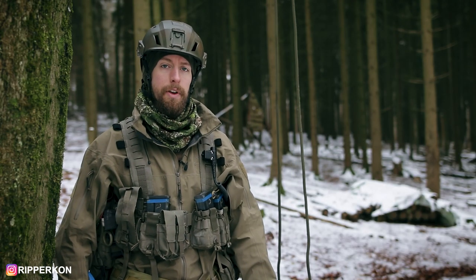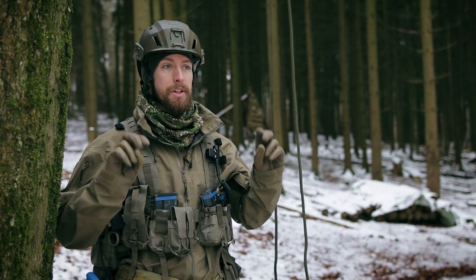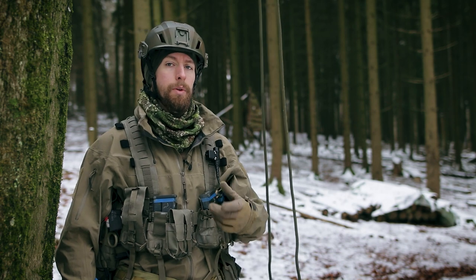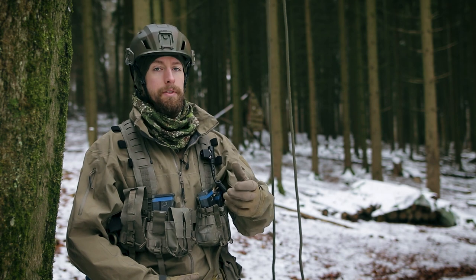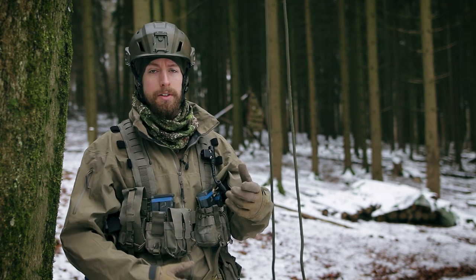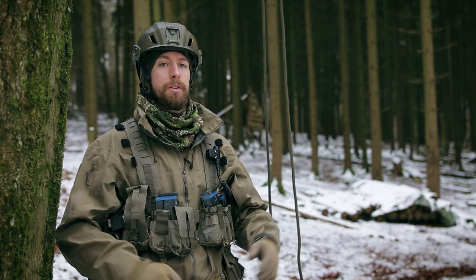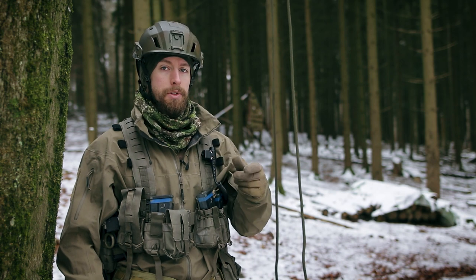Hey guys! In this video I want to show you my favorite rappel extension, but first some history. When I started rappelling, I had the rappel device directly on my tie-in point and the prosic caught above. Why a prosic? A prosic is a friction hitch which adds security. If you let your hands go or something happens, the prosic will catch and you have all your weight on it.